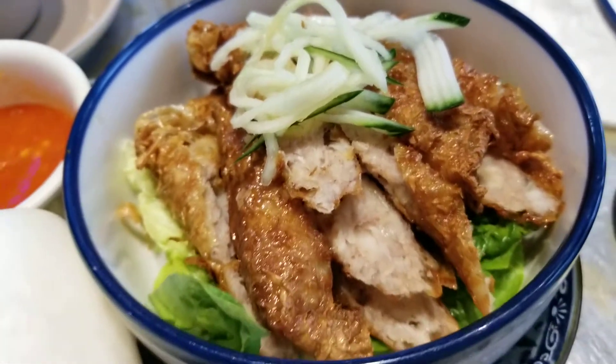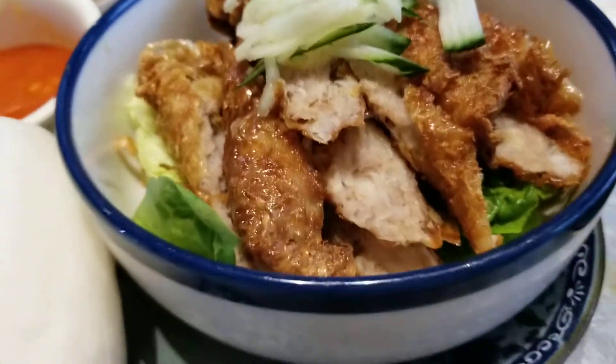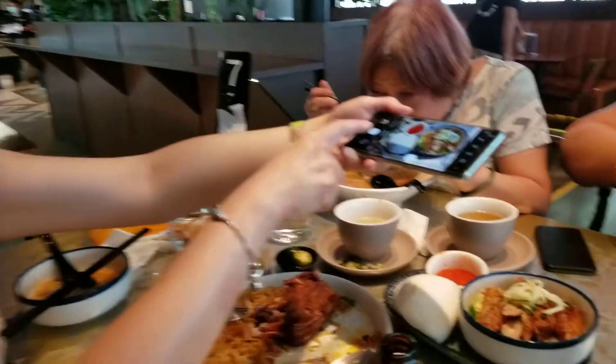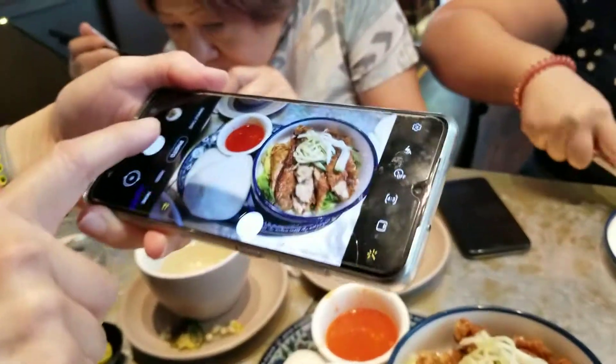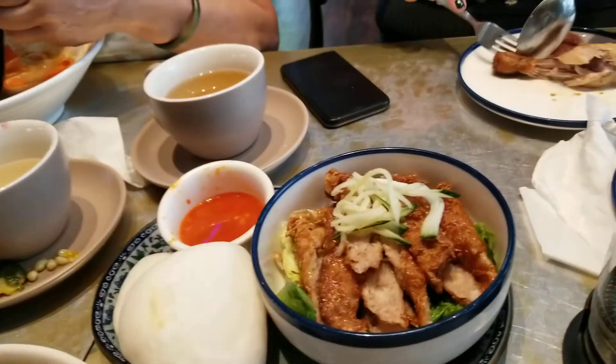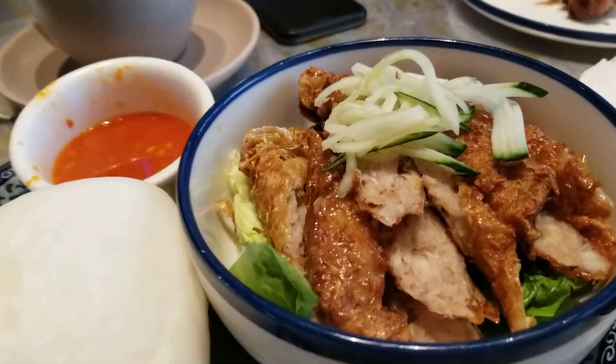And they top it with shredded cucumber and lettuce underneath. Beautiful. Smells beautiful. And my friend Cynthia is taking a beautiful picture. Food still happening before eating — yes, it must.